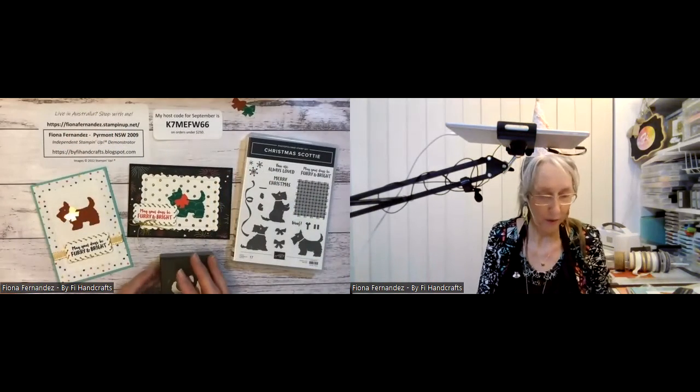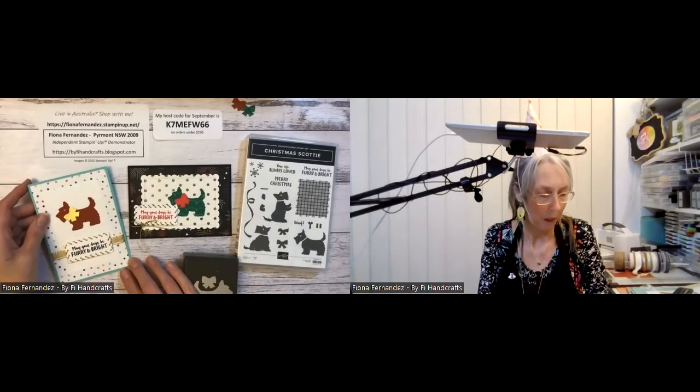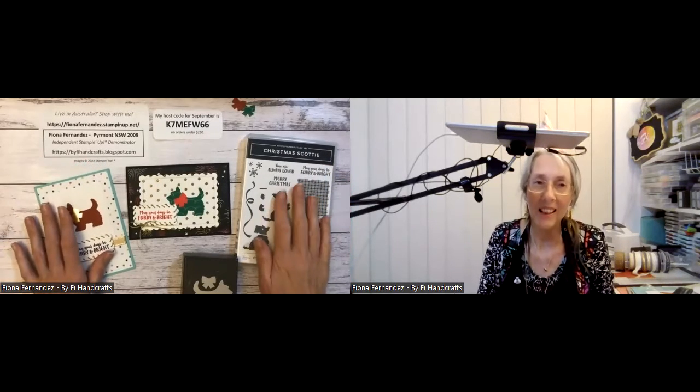You can see what I've used, or if you want to purchase anything you can add it to your cart — it makes it nice and easy for you. Just don't forget to put the host code in if you're spending under $250 — that'd be great, and that helps me to give back to my customers when I get the Stampin' Rewards on the workshop for the month. So that's my cards for tonight.